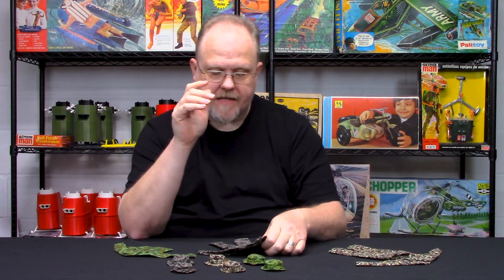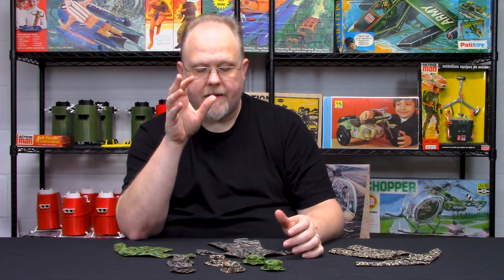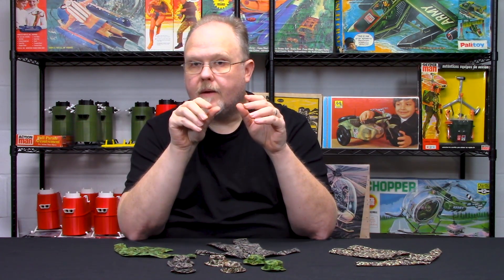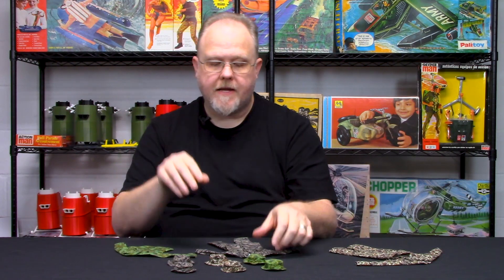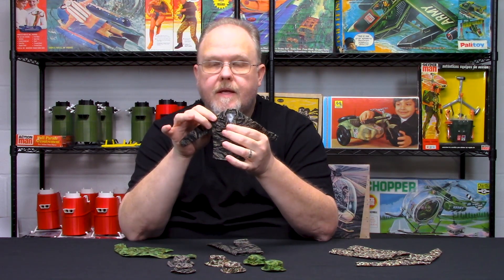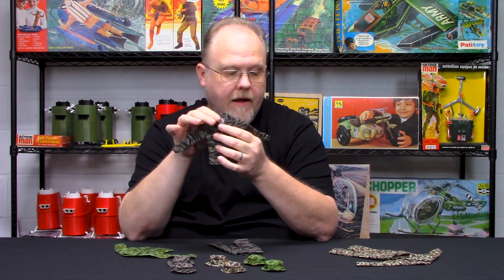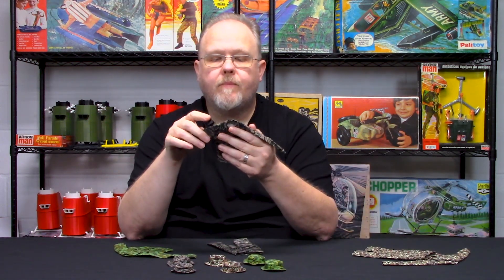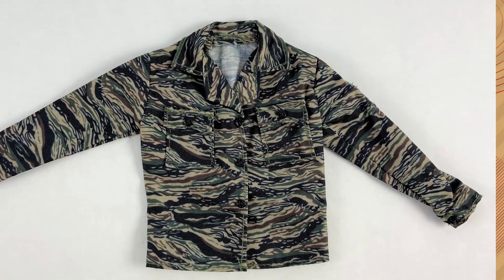This was the generally accepted standard uniform that special forces advisors would have been wearing going into the war in the early 1960s, and they would slowly have these made in Vietnam. As time progressed they started using tiger stripe. The closest family comparison I can make is that tiger stripe is very close to the French lizard pattern, and from the French lizard pattern you get the British DPM and then the Rhodesian family of patterns.